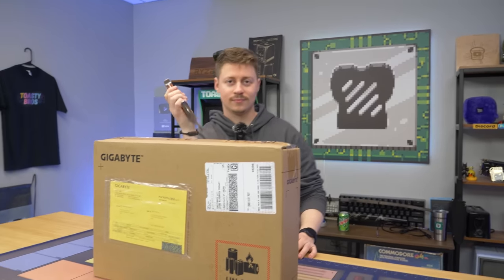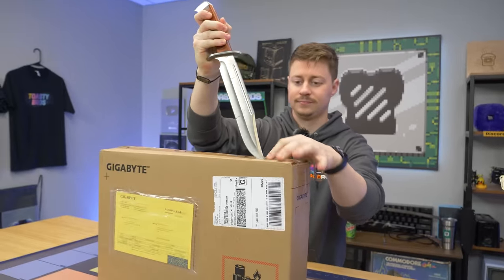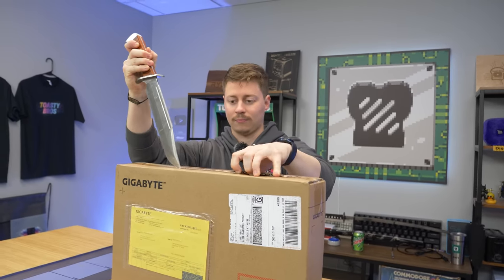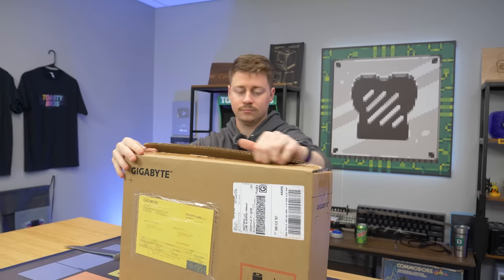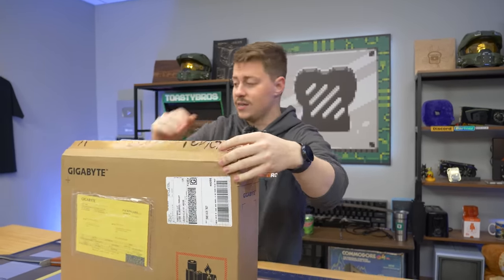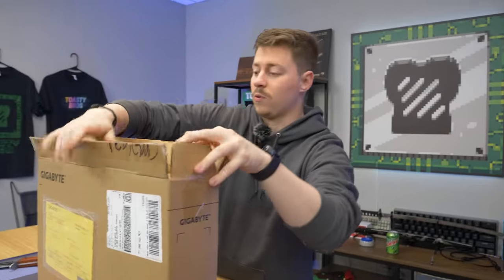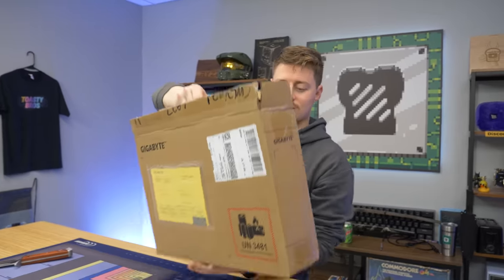This laptop comes with 8 gigs of RAM, which for budget laptops is adequate, but we want to showcase that this laptop is upgradable as well. For the price and how cheap RAM is, we highly suggest you go out of your way to get the RAM upgrade. We'll get to see what the inside of this laptop looks like, and what expansion ports we have on the inside. I had to pull out the big knife because this is a big deal.